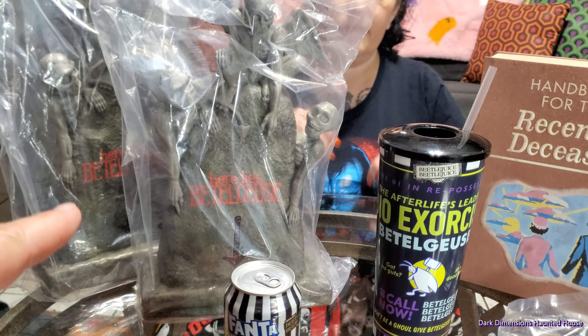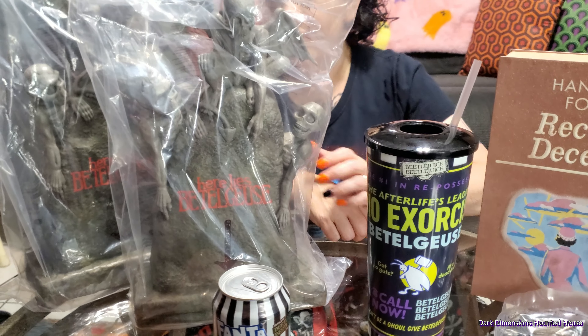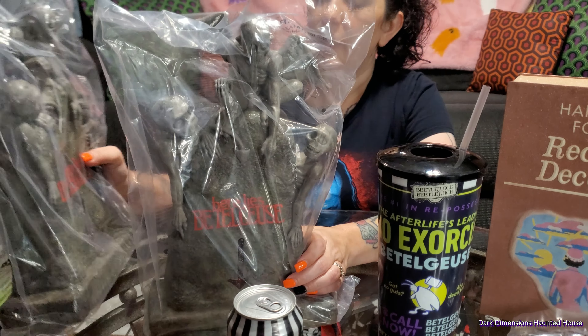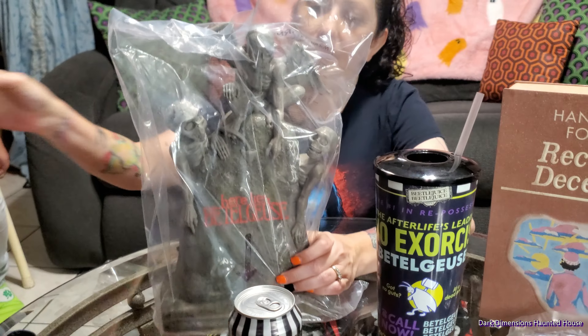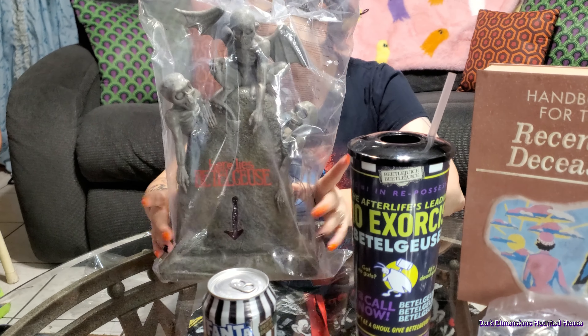So we did get two of these — one for us and one for my sister-in-law. You want to open these up so we can check them out? You don't have to open up Lisa's. Do they light up? They're supposed to, but you gotta put batteries in. They don't come with batteries?